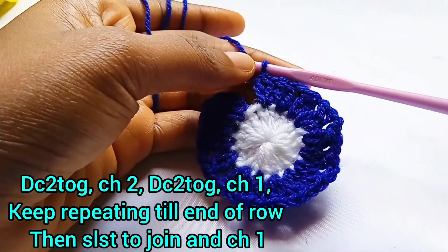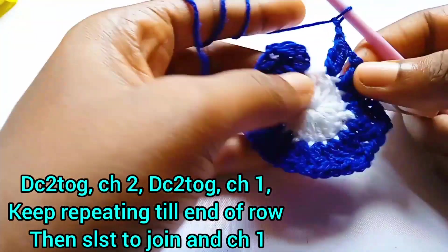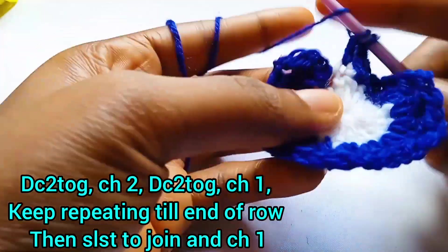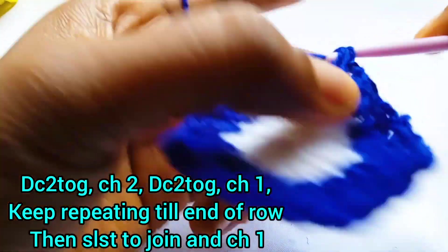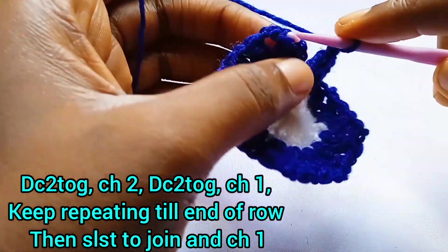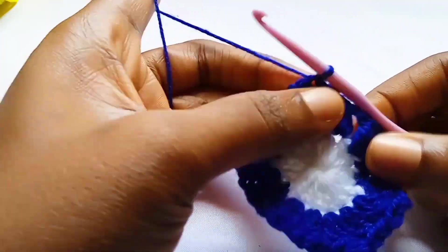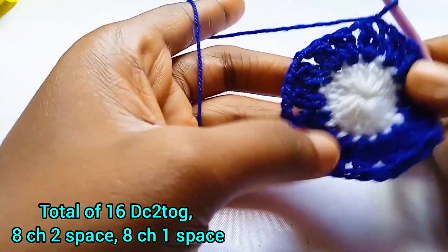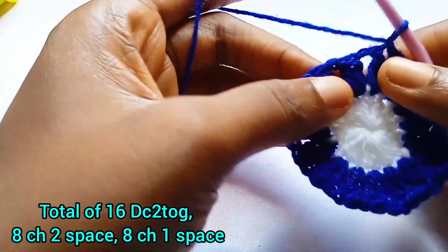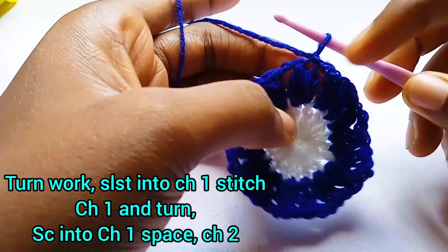Keep repeating this until we get to the end of the row, then slip stitch to join. The last chain space was a chain one space, so make a chain two space, work the last double crochet two together, pull through all three, make a chain one space, and slip stitch to the top of the first double crochet two together. Slip stitch to join, then chain one. At the end of this row you should have a total of 16 double crochet two togethers, eight chain two spaces, and eight chain one spaces.